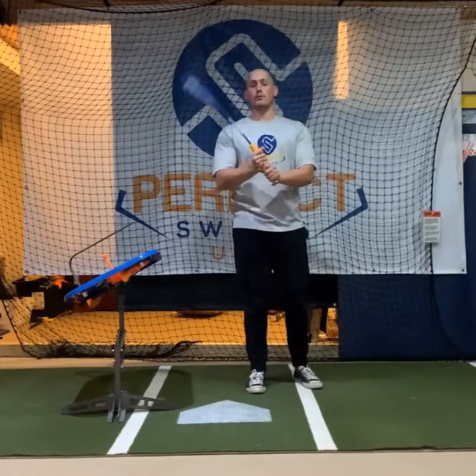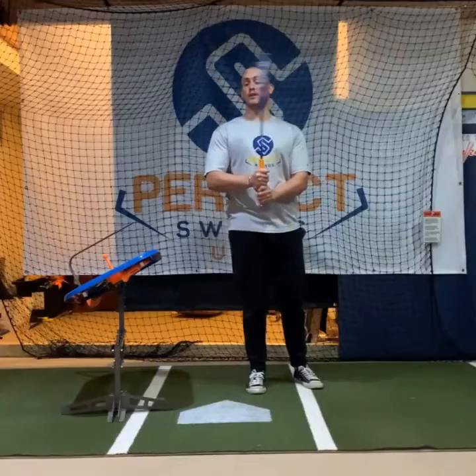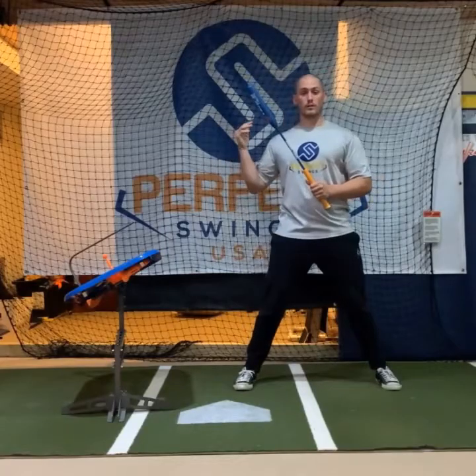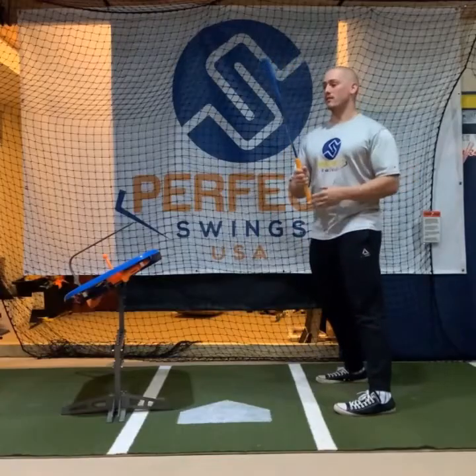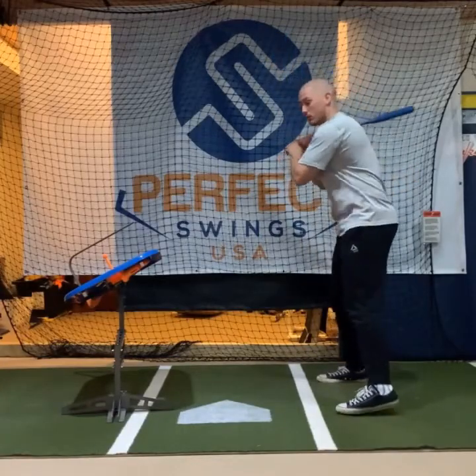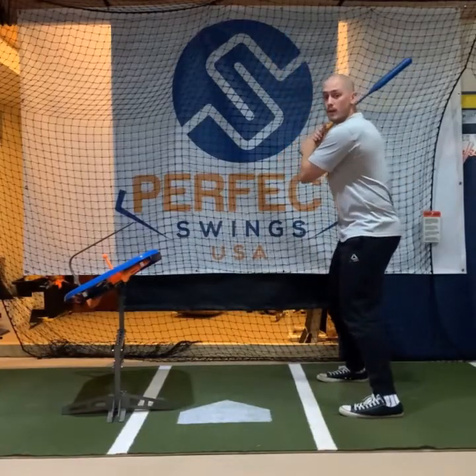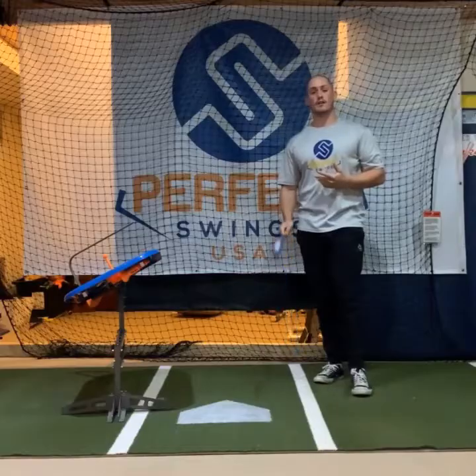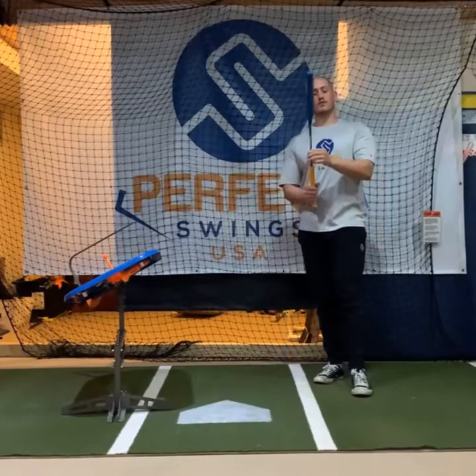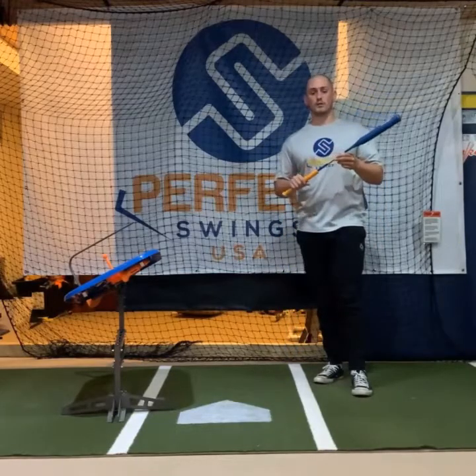So we made this to fix it. If you couldn't tell, it's got a really flexible shaft, and what that does is exaggerates all the false motions that are created by that really quick load. When you're using this, if a player has a really fast load and you give them this bat, when they try and swing, the barrel is going to be flexing all over the place. They can't swing correctly because they're moving too fast — this is showing them that they're moving too quickly.